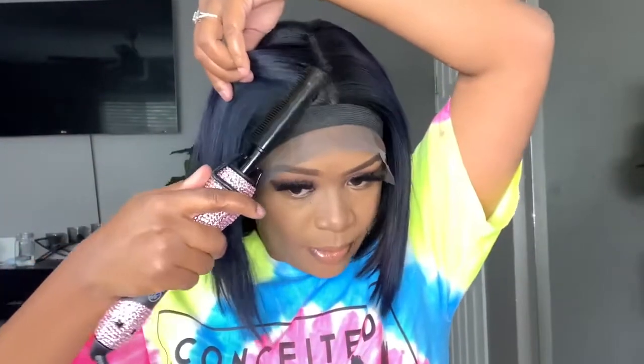Now I'm just going to take this elastic band and let that help me melt down my lace. The elastic band applies so much pressure because it stretches, so if you guys have that, I feel like that's the best thing to use to melt down your lace. I'm going to take my pressing comb by Kendra's Boutique — which I'll also link down below — and go ahead and press that out while the lace is melting.